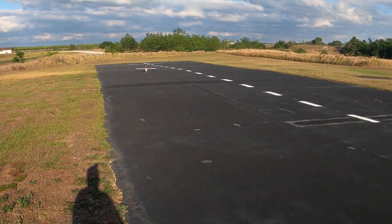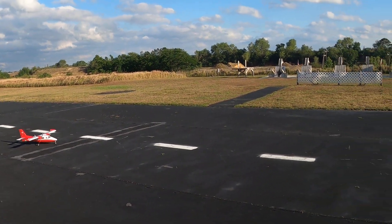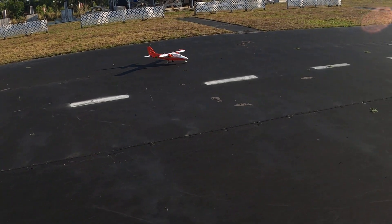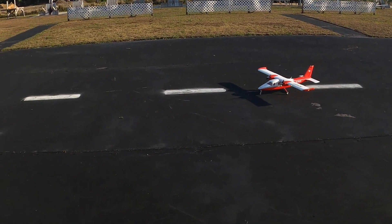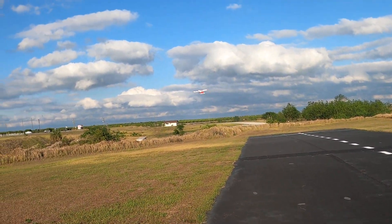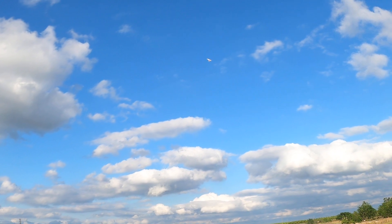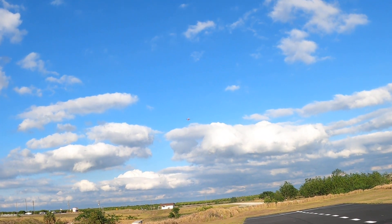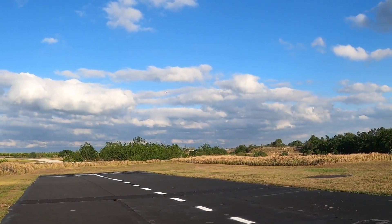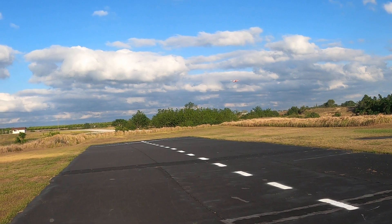If it was four or five miles per hour I wouldn't even be talking about it, but when it's 15 gusting up to 20, that's a different story with something that only weighs a couple of pounds. Still a great, stable plane though. Just kind of stalled her — right at me here, just a nice flyby.